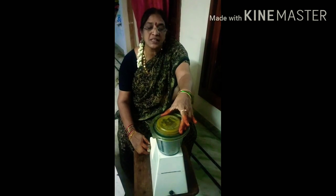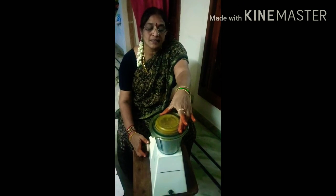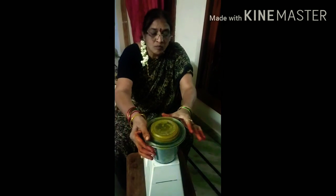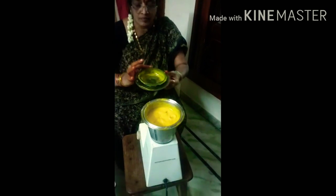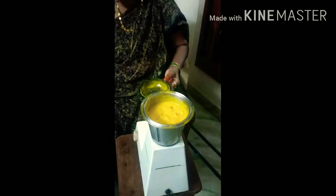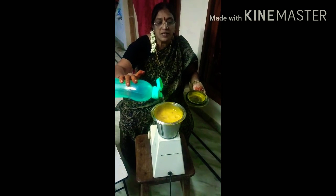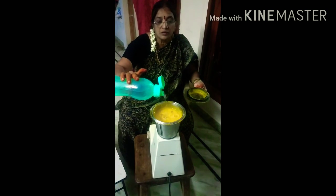Put the juice in the water. This is the water.